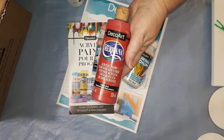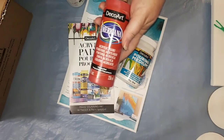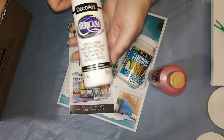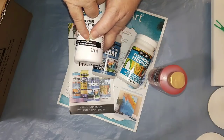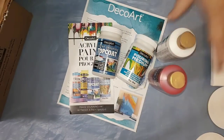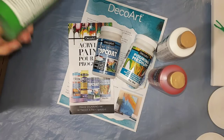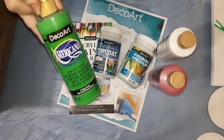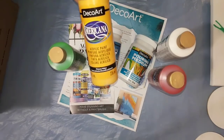So I've got the DecoArt Americana Primary Red, and what's this? It says Snow Titanium White. And two more: the Festive Green and Primary Yellow.